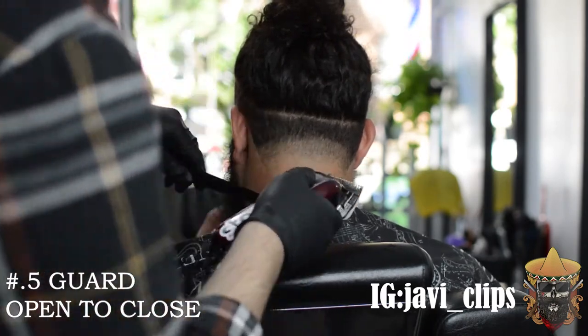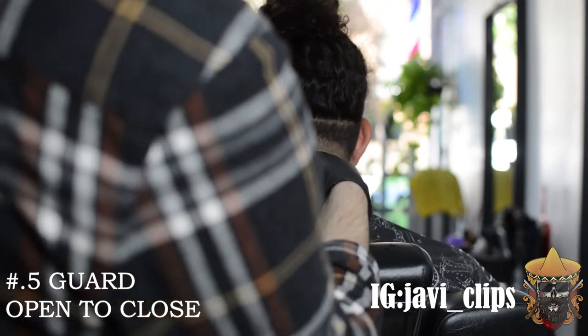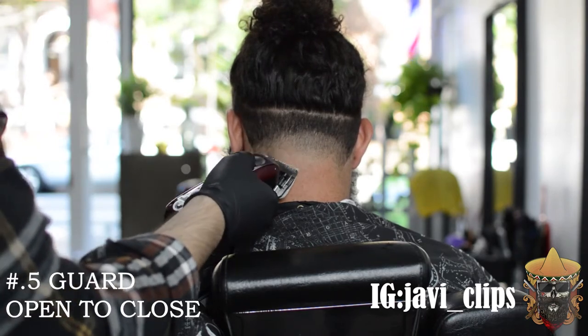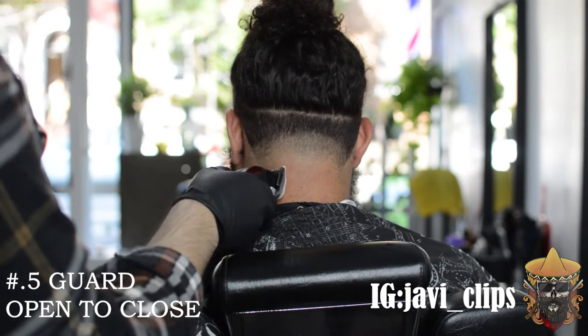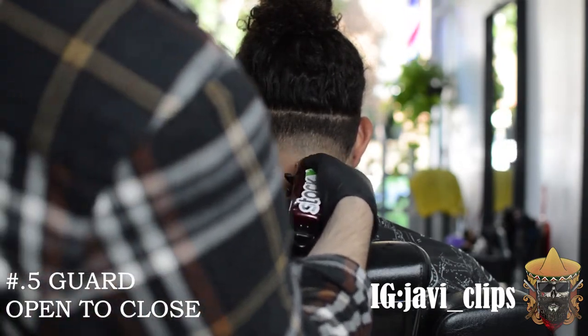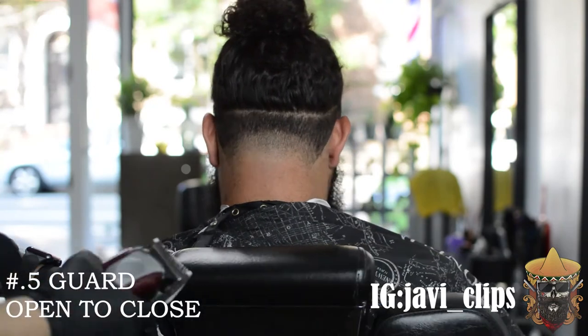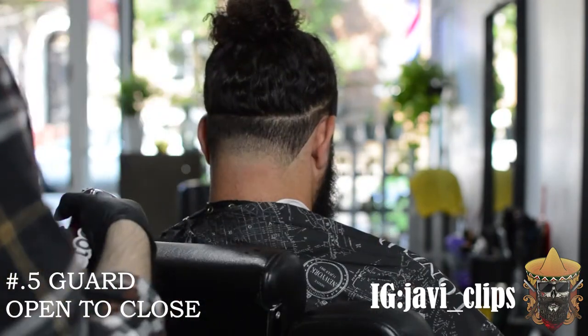Right here I got my 0.5 guard — my 1/16th guard, whatever you want to call it — and I'm doing the same thing I did with no guard at the bottom: using my lever and trying to take out as much of a line as I see. Play with your lever; if it doesn't cut anything, close it down a little bit and keep using your corners.